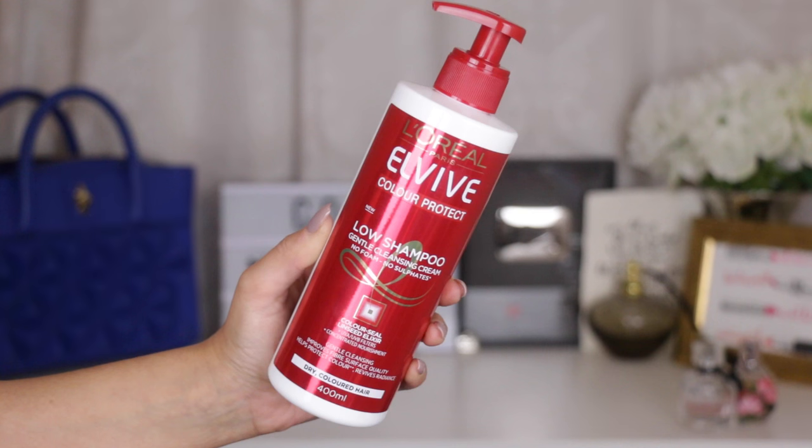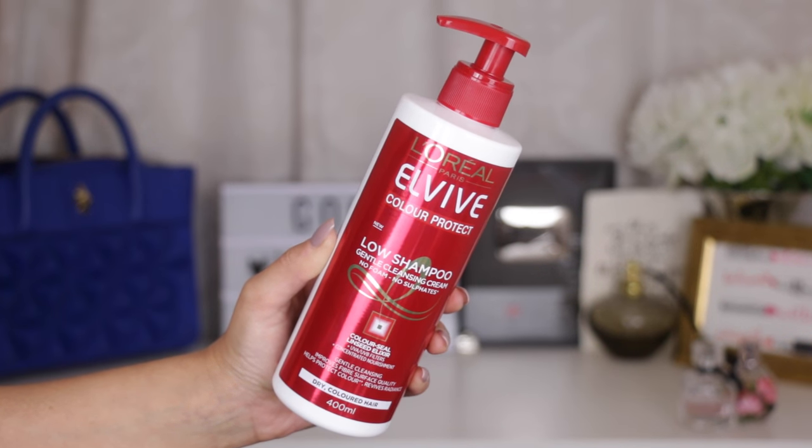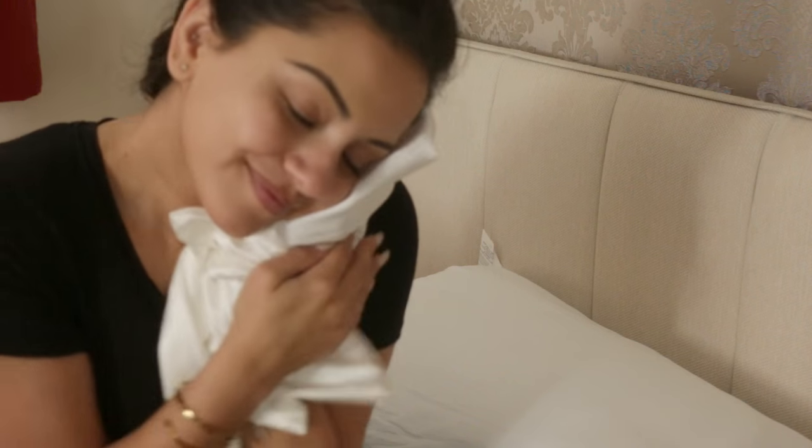Hi everyone and welcome back to my channel. Today's video is all about really easy hair hacks that anyone can add into their hair care routine. If you'd like to see the personal ways that I keep my hair looking the way that it is, then please keep watching.